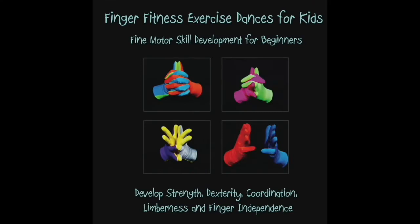Finger Fitness Exercise Dances for Kids consists of 10 finger dances featuring classic children's music — a fun way for kids to exercise their hands.